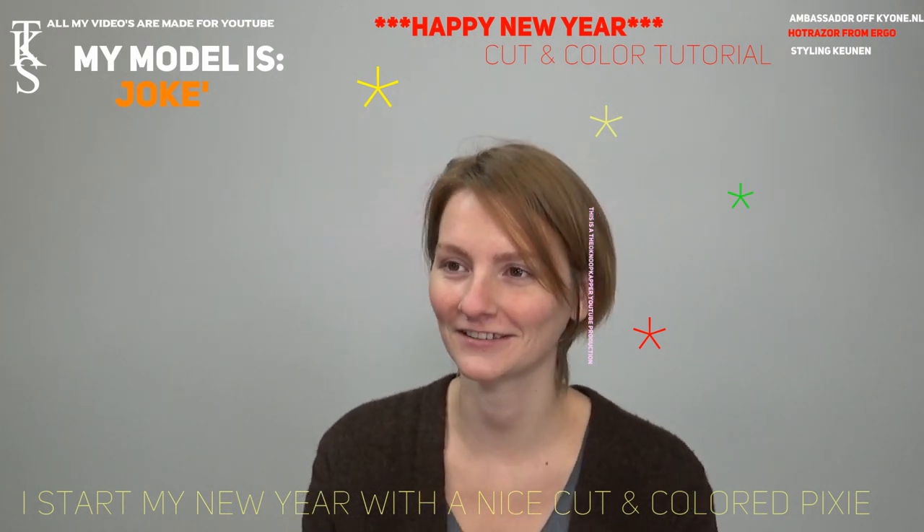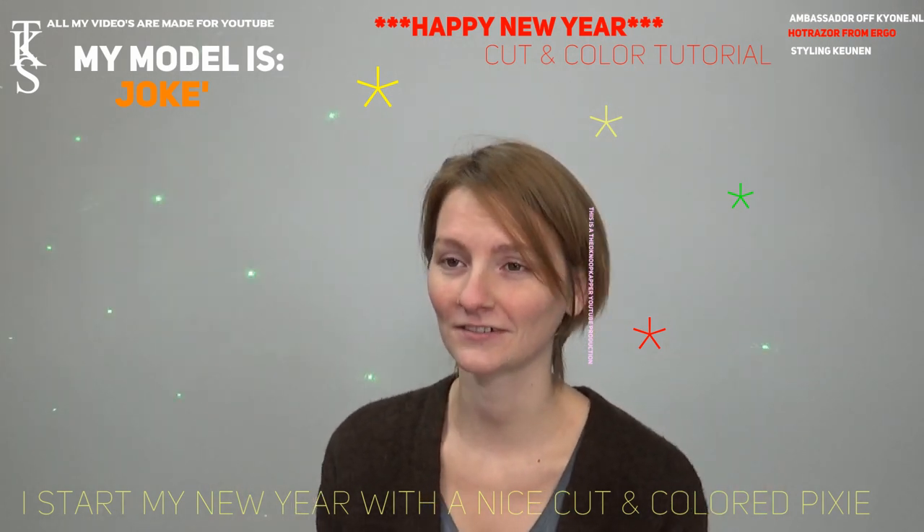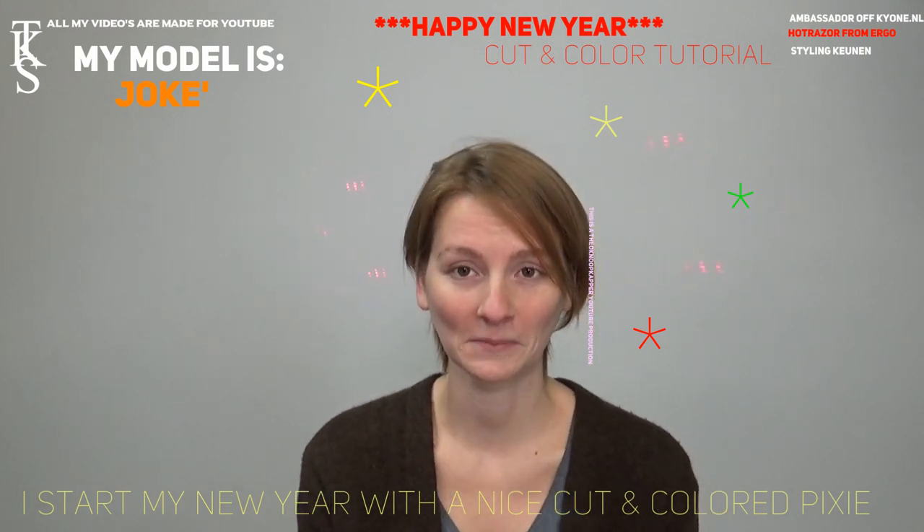Hello, my name is Joke. I'm here to get some shorter hair. What it's gonna be is a surprise, I think. Yeah. Let's watch.